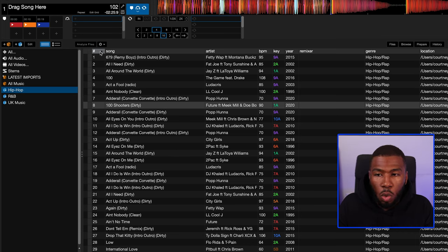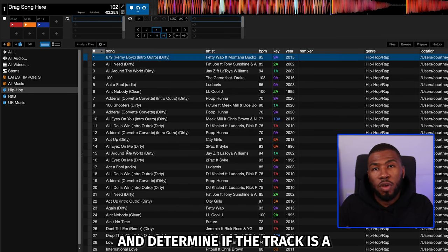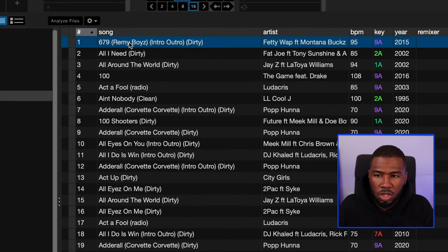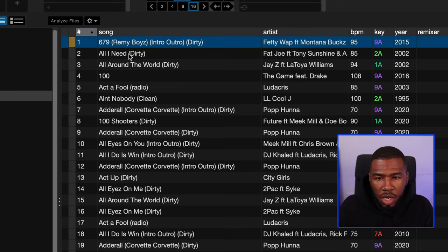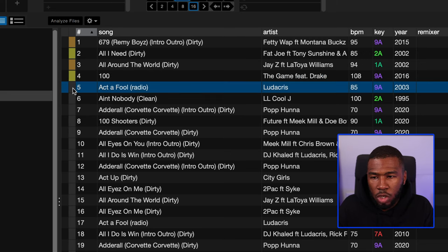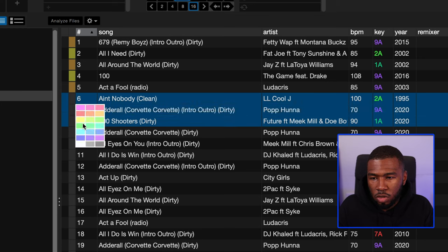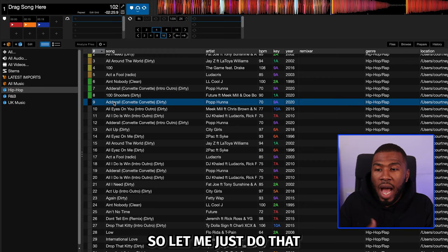Usually what I'll do is go into my genre crate, order it by number, and work from top to bottom determining if each track is a warm-up track, a main set track, an opening track, or a delete track. Going into the hip hop folder first — 679 Fetty Wap, that's a warm-up track so I'll put that as orange. All I Need Fat Joe, I'll put that as opening. All Around the World Jay-Z, warm-up. 100 The Game feat. Drake, opening. Act A Fool Ludacris, warm-up. And I'll put some as green for banger, and one as black. Then I'll go through the entire folder and just do this.